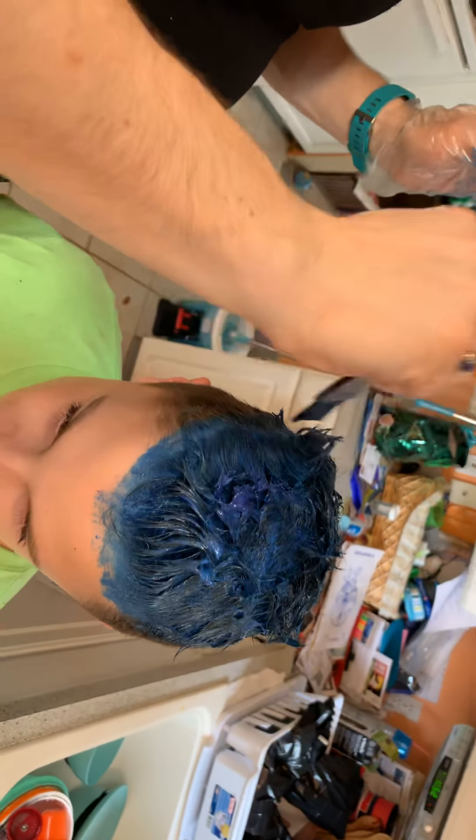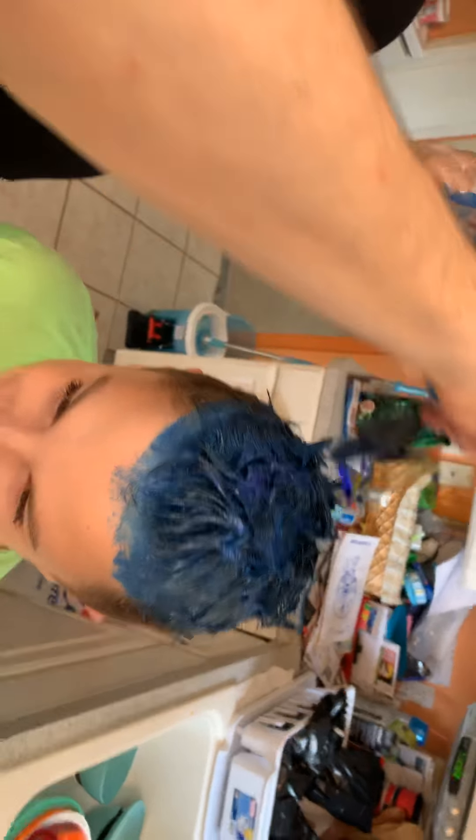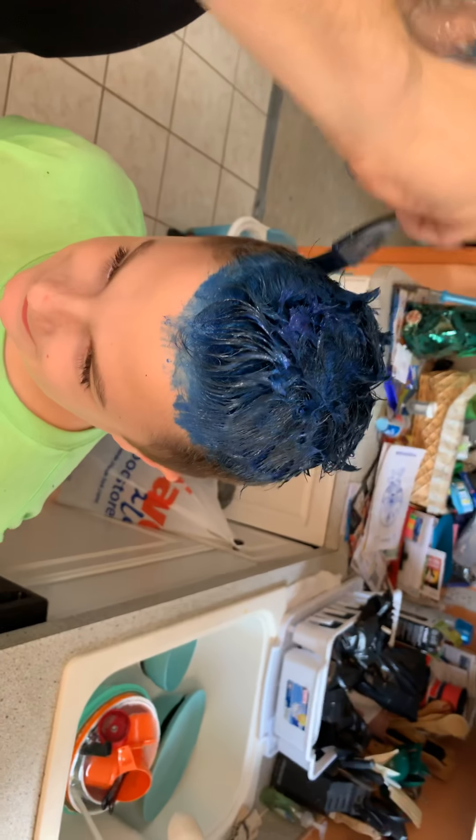I can see you recording me from the reflection. Oh, I can see it too.